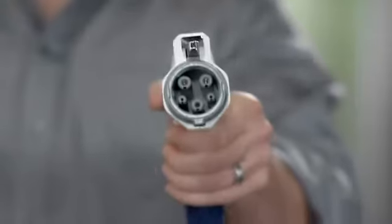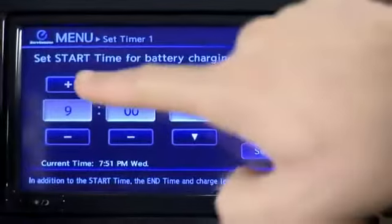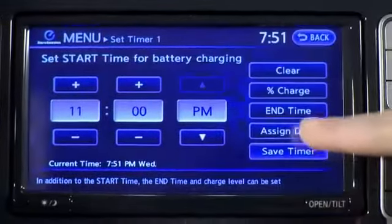Another benefit to driving Leaf is you never have to take time in your day to stop and get gas. So with Leaf, at the end of the day, you just plug it in. And if you want to charge during off-peak hours, you can just program the system and start charging at any time you choose.